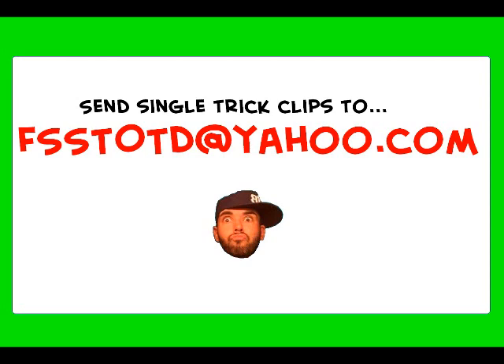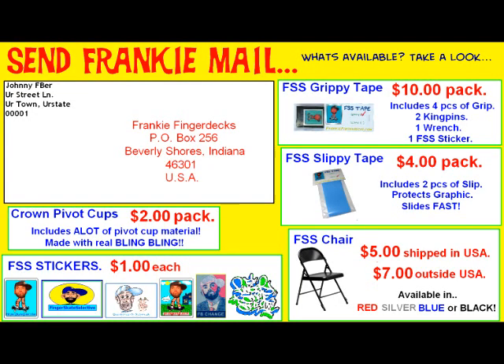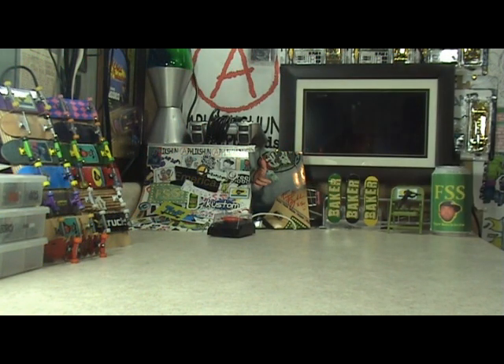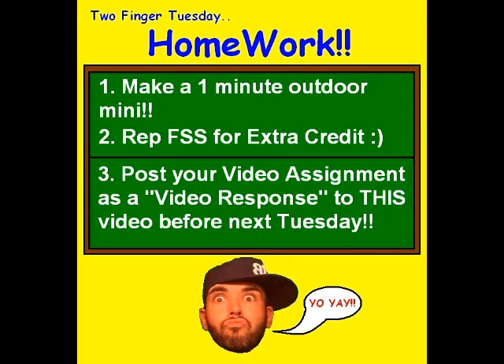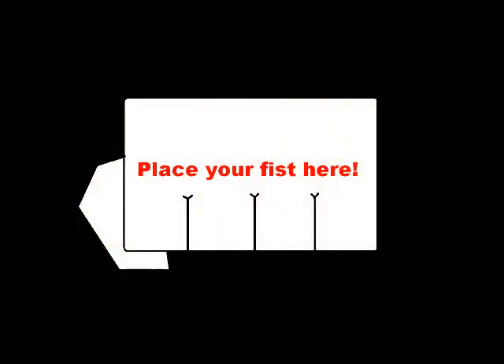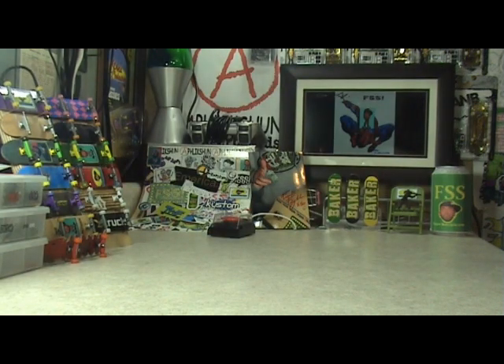Alright homies, you guys know what you gotta do: email your trick clips to be featured right here on FSS. Also email your JPEG pictures for the Frankie Frame, and represent. Send in your Frankie mail and/or buy an FSS product and you will get a limited edition Yo-Yay trade picture. Ask a question for this Friday's Ask Frankie Friday. Get your homework done and posted before next Tuesday. Thank you guys for watching and supporting FSS — for real, I will see you guys sooner than later!